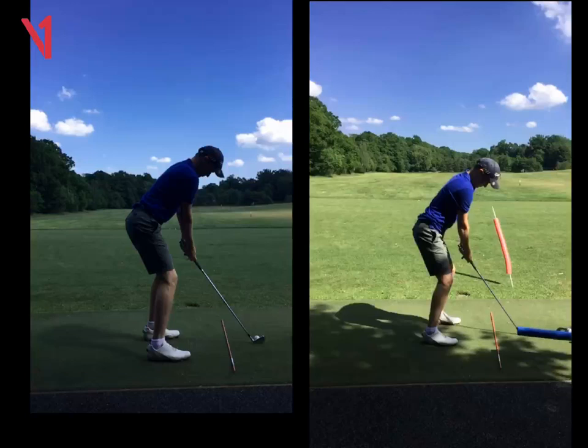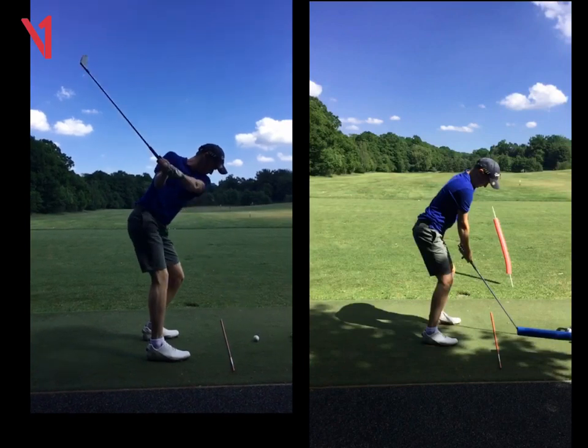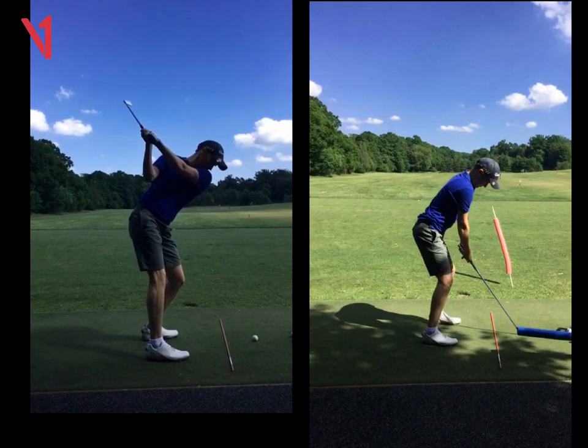Hi Will, Phil Beaver here from the Wilderness Club, quick recap on our lesson today. So if we look at your swing here on the left, we can see the takeaway is pretty good, cuts through the right forearm, backswing is pretty solid there — we quite like that.